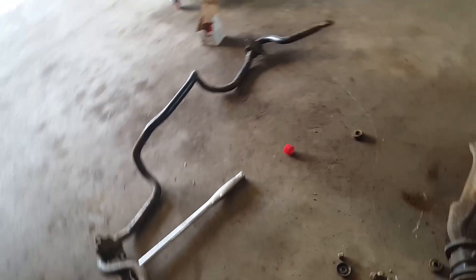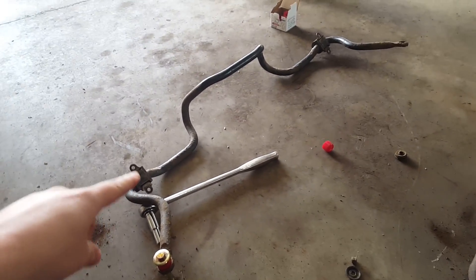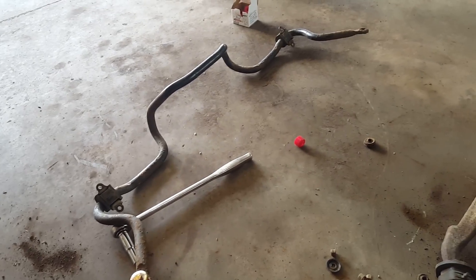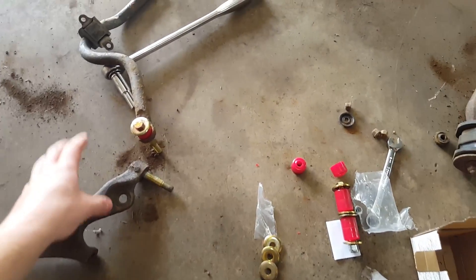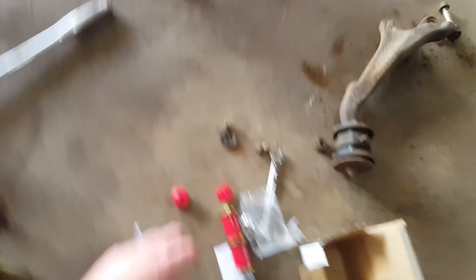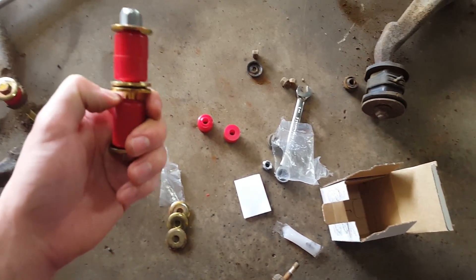For the last part of my suspension upgrade, I have this sway bar out of an EX Civic and then I also have a rear sway bar out of an Integra. Right now I took the back part of the control arm apart and I got these new sway bar end links that I'm going to go ahead and install.